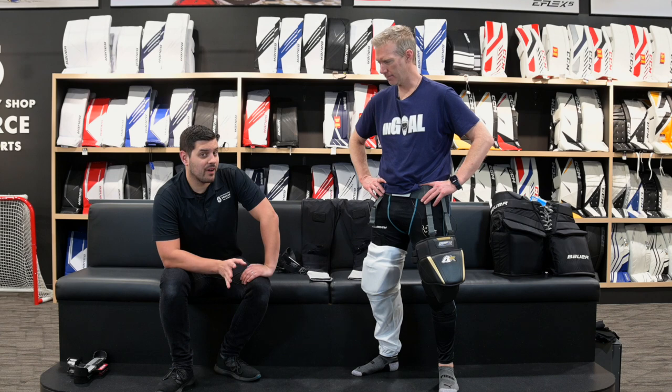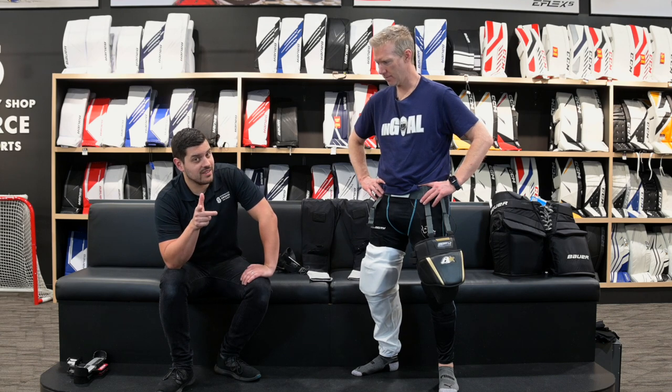Welcome back to the Hockey Shop Source of Sports. I'm Cam, he's Kevin. I'm thrilled to be playing dress-up again this week. Today, we're going to talk about how to keep those knee pads from sliding down and ending up at your shins and not protecting your knees where they should be.